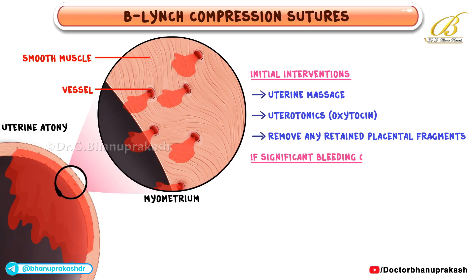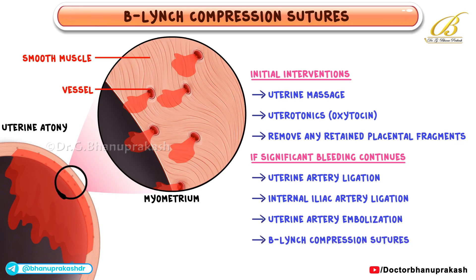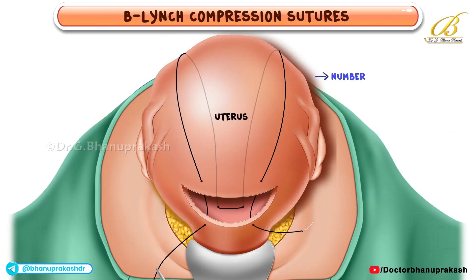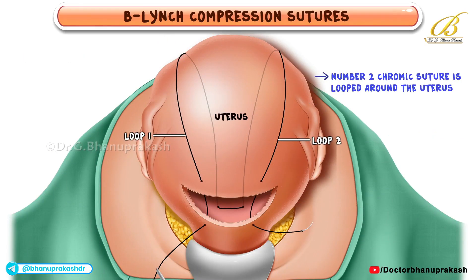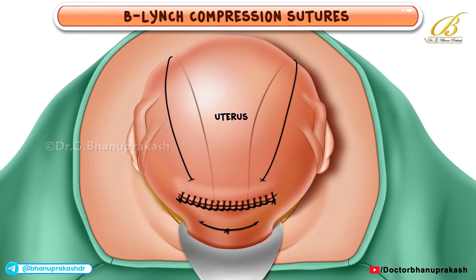However, if significant bleeding continues, additional surgical measures like uterine artery ligation, internal iliac artery ligation, uterine artery embolization, or B-Lynch Compression Sutures may be required. During the B-Lynch procedure, number two chromic suture is looped around the uterus in such a way that tying these loops compresses the uterine walls to stimulate and enhance proper myometrial contraction.